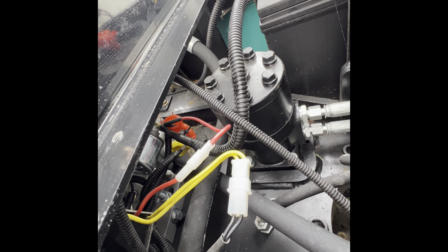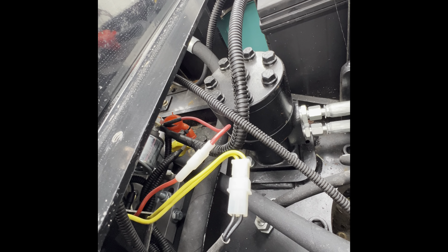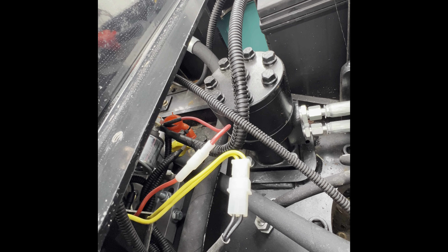I'm just going to do a simple charging system test for the sake of this video so you can see how it works. I'm going to be checking the stator output voltage first, so I set my meter to AC voltage. I have the black cable grounded to the battery, and I'll stick the positive lead through the back side of this terminal here to test one of the wires.